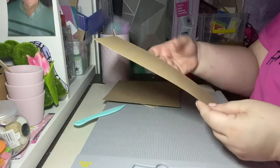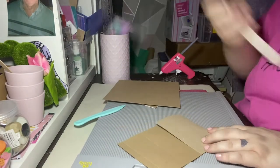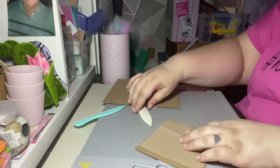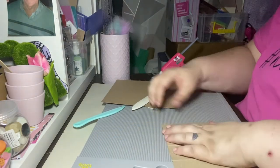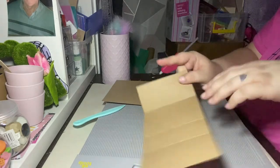Then you just want to fold up on those score lines — you can use a bone folder to do that. Like I said, this card is so easy to fold but it still has that good weight to it.